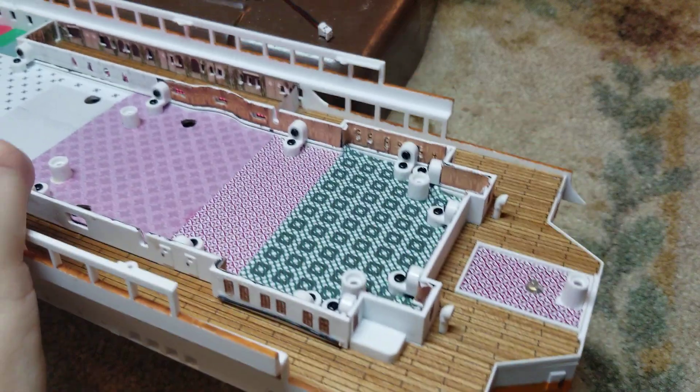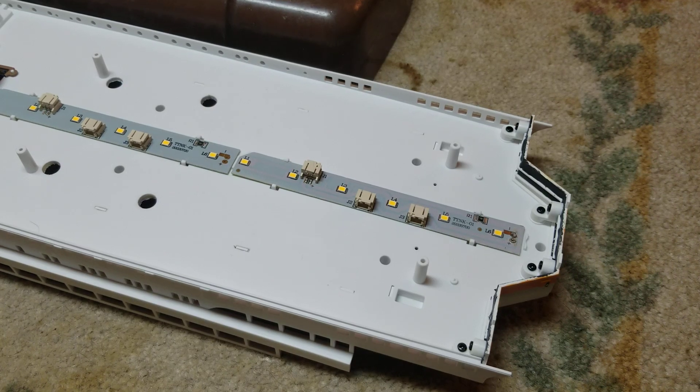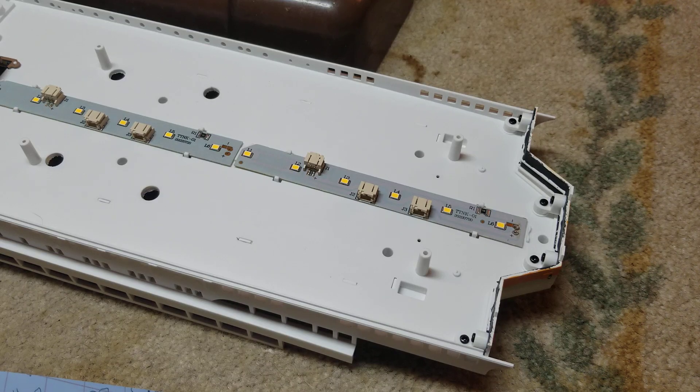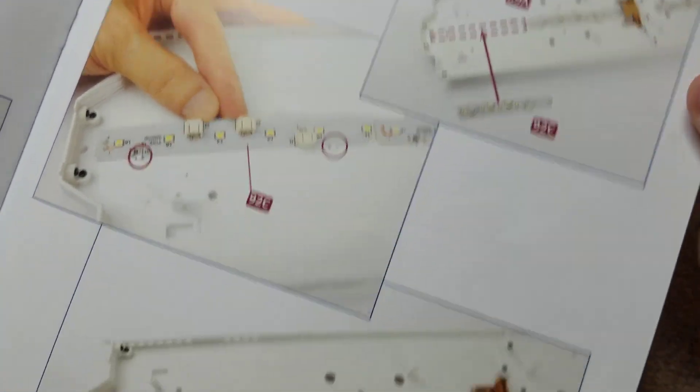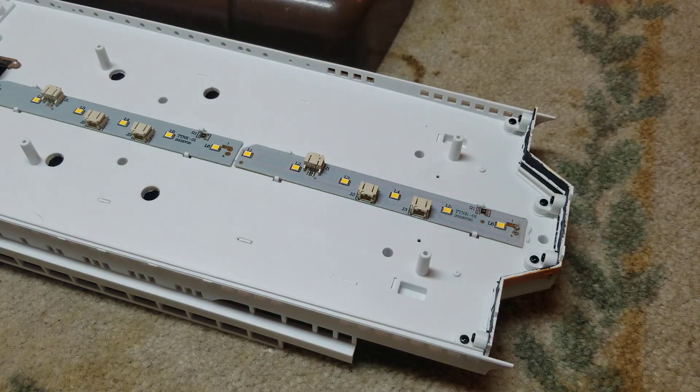So yeah, we got that in place now. I'll keep it flipped upside down because we've got to do another LED strip. Step four: with the deck upside down, identify the position for the LED strip 92C on the underside of deck section 89A. Fit one end of the strip under the tabs, then clip the other side in place. And that would be this last LED right here that I've already clipped in place.